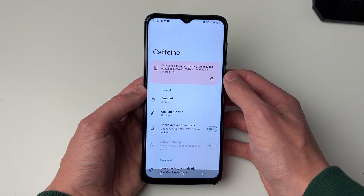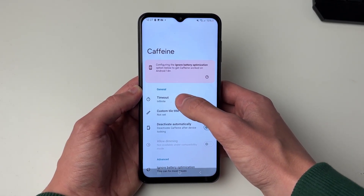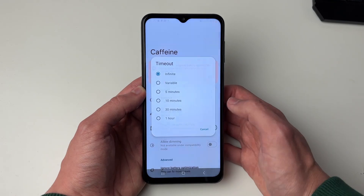Now go and open it up and you can then go and set the timeout. As you can see I've set it to infinite, and that's it.